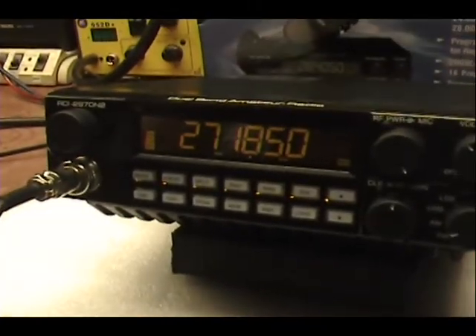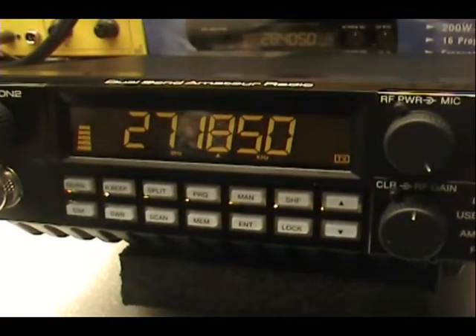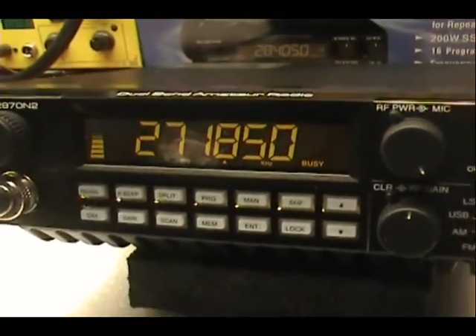I'll break one nine for a radio check. Yeah, it's working. I appreciate it, driver. You drive safe, have a good night. Yeah, I'll get out, man. Have a safe one.